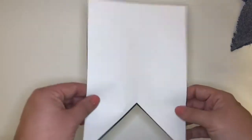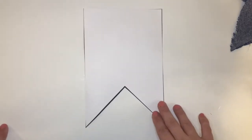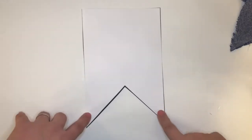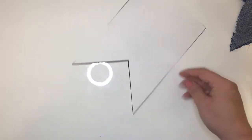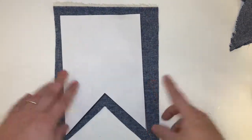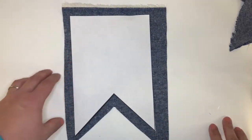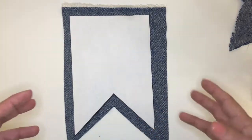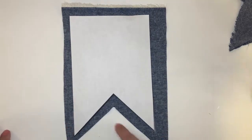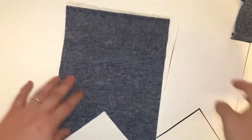I went online and I found essentially a free printable of bunting or banner — whatever shape you want to Google. So I printed that off, cut around it, and then I cut it out of some fabric. I ended up deciding to go a little bit bigger with my bunting, so you can see I just kind of went around the edges. I'm going for kind of a rustic, imperfect look so it didn't have to be perfect — I just cut around.